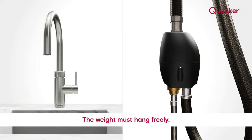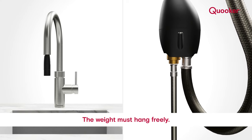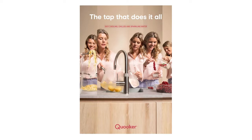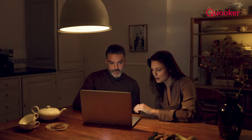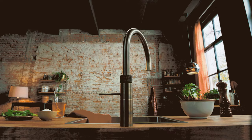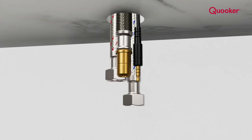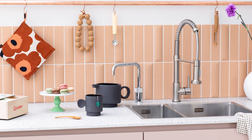In the case of the flex, the weight must have space to hang freely under the sink. Dimensions of cooker tanks and taps can be found in our brochure or on our website. For a flex, fusion or mixer tap, there needs to be a 35 millimetre hole on the work surface. The Nordic single tap requires a hole of 32 millimetres.